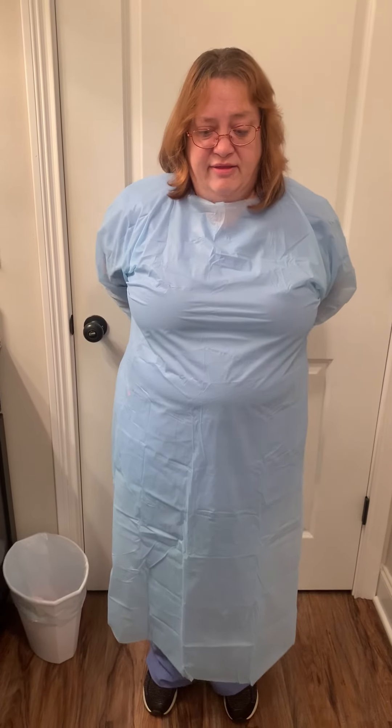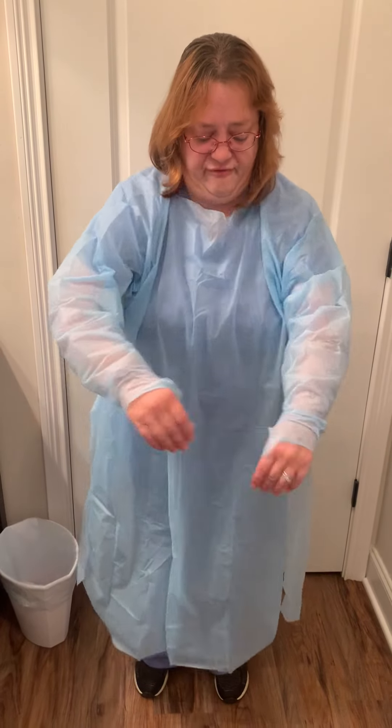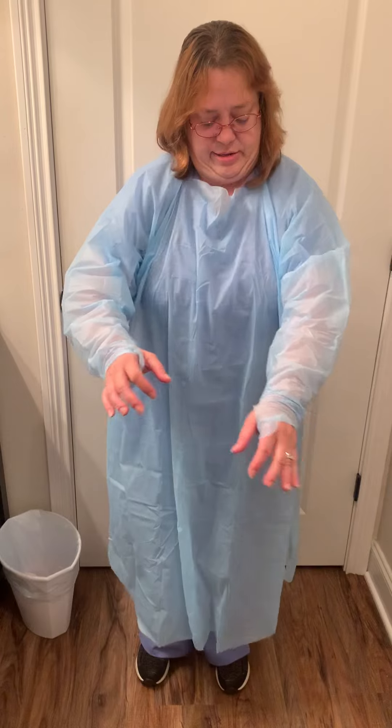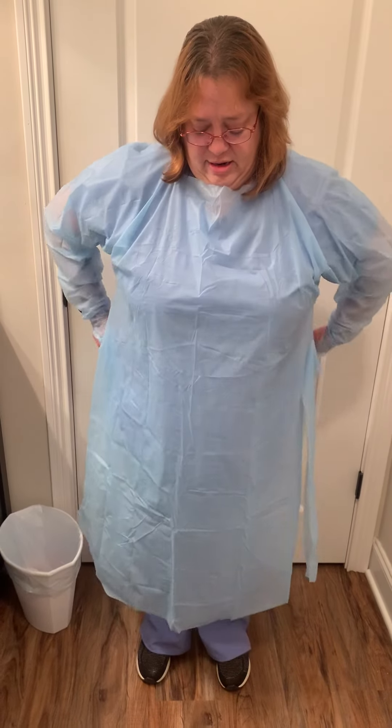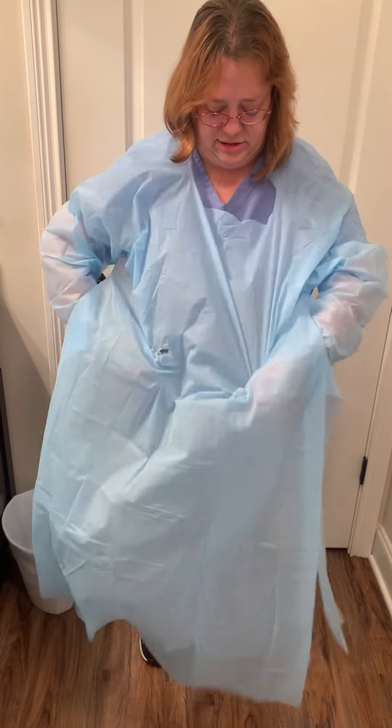The back of the gown is considered clean, so I'm going to untie the gown and let it fall forward as much as I can. And come under, because the inside of the gown is also considered clean.